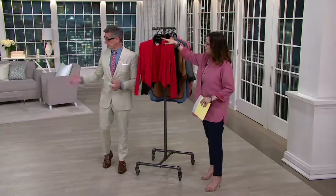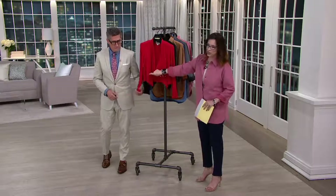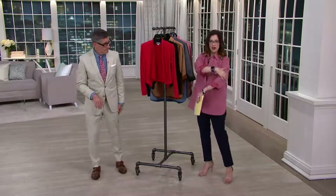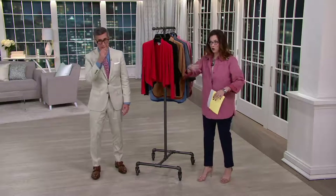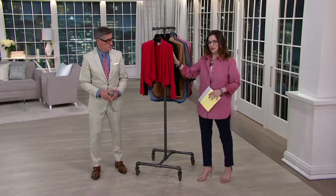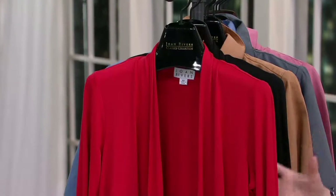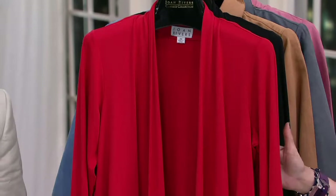It's a fantastic little top. Don't let the word 'shrug' scare you, because as you can see on Monica — it's easier to see it in the red — it's got fabulous length to it. Already over 200 have been spoken for. It's a dynamite top. If you're always looking for something to cover the arms or to change that outfit from summer into fall, this is the one. You can take it over the LBD, the little black dress, or wear it with your jeans and a shirt.